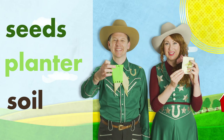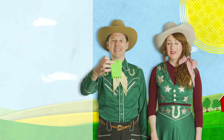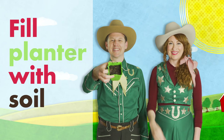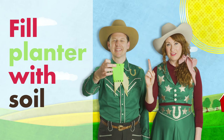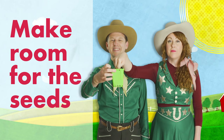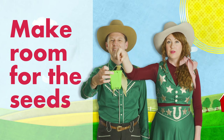Let's get started. First, take your planter. Fill your planter up with soil. Then take your hand, your finger, and make a little divot right in the middle, about a half inch, of the soil.